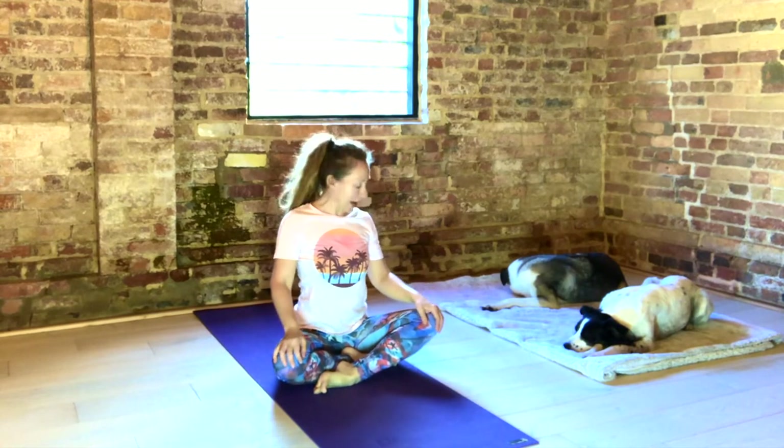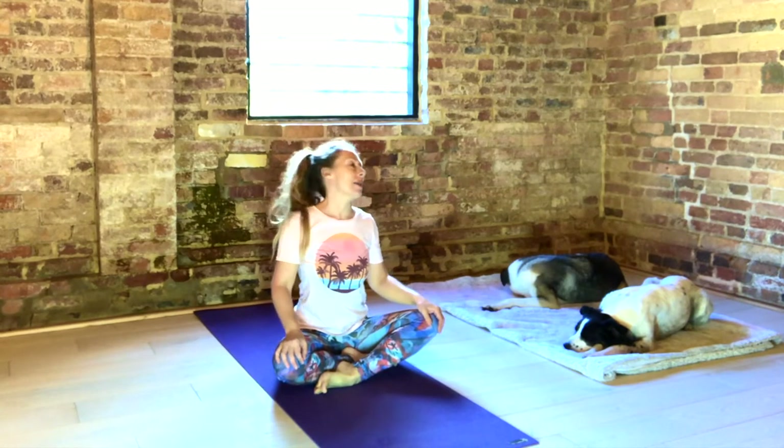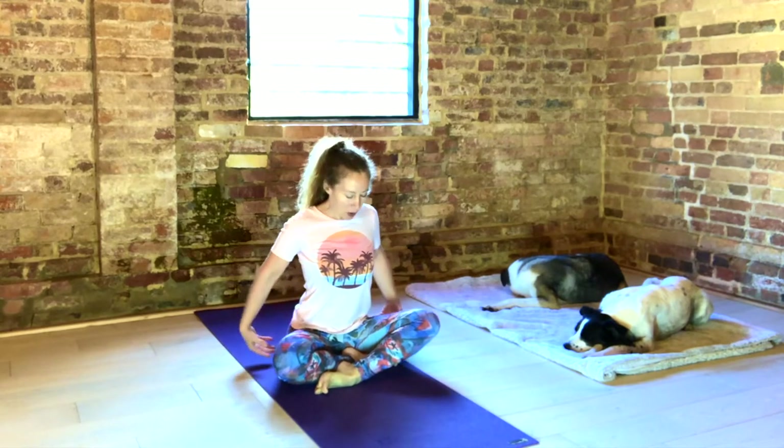Circle your head. And the other way. Sit tall, pull in the bandhas. And begin a deep, full breath.